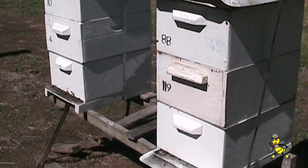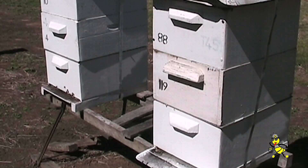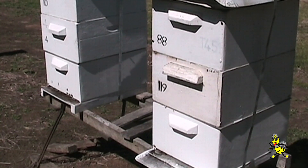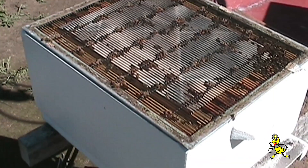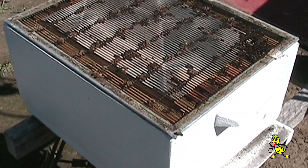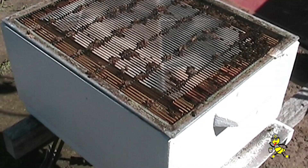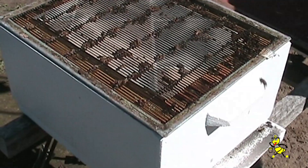This particular stand has 3 supers — 3 stories high — 10-frame full depth hives for honey production. When the top super is full of honey and the middle one is at least half to three-quarters full, the top super is removed for extraction. Every frame of pollen or honey left in the brood chamber means you are missing out on 3,000 bees every 3 weeks for high honey production.